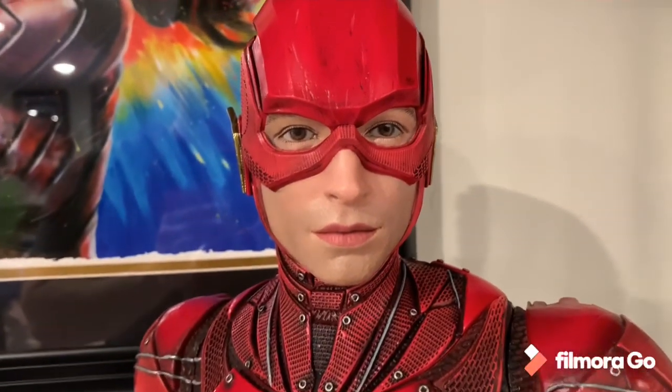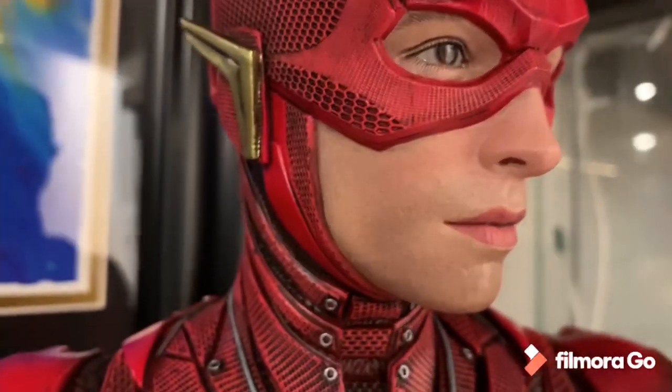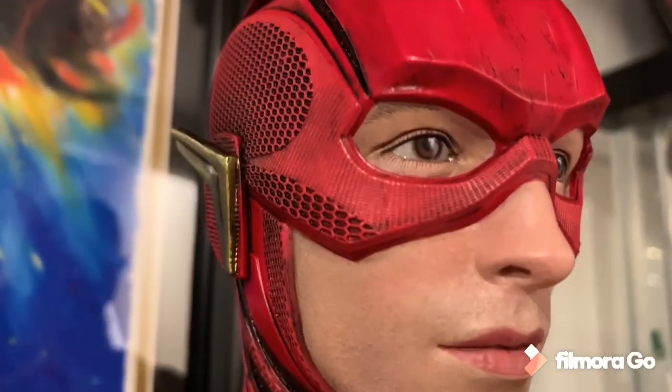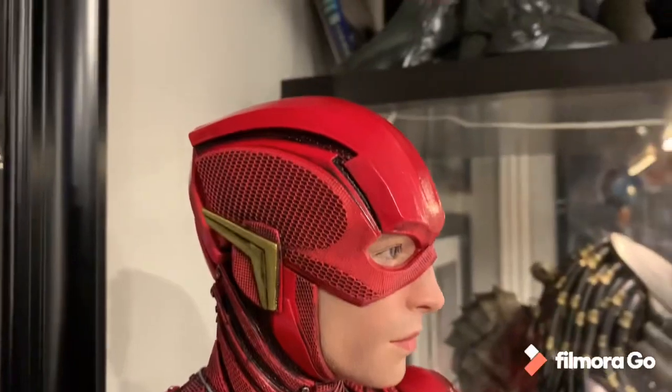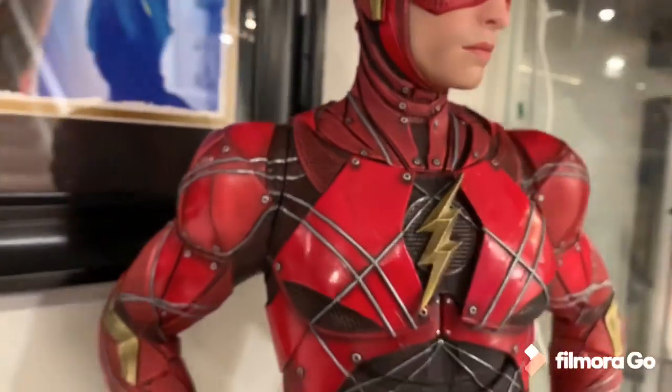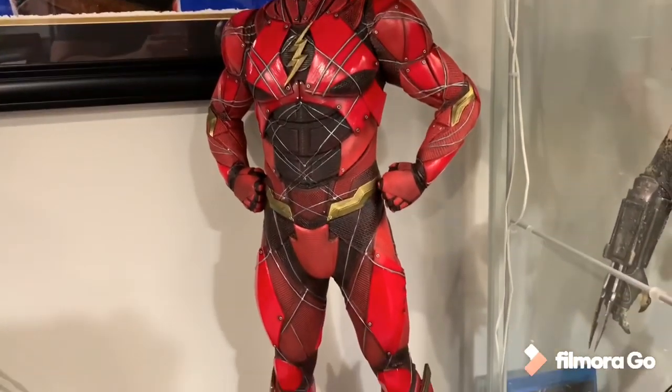Look at that head sculpt — there's even a tiny bit of facial hair. The eyes are very well painted and you can see the eyebrows underneath. You can see the battle damage — he's not in a clean suit, he's in the midst of battle. That head sculpt is just a knockout. The seams are not horrible, somewhat noticeable, but they did a good job hiding them, and it's great to have all the switch-outs.